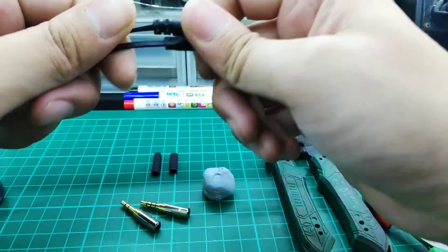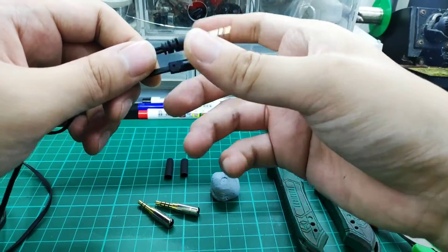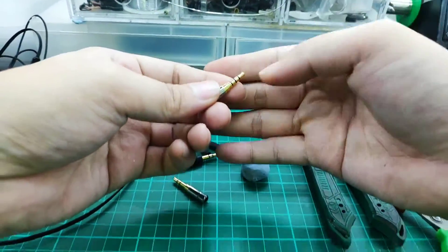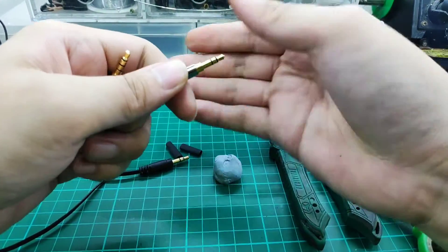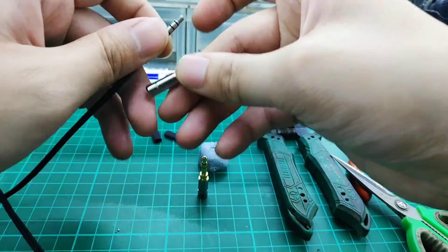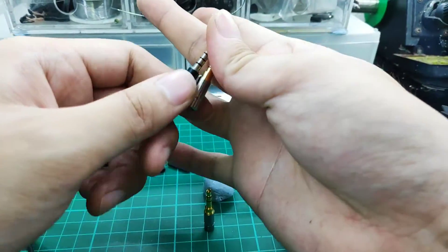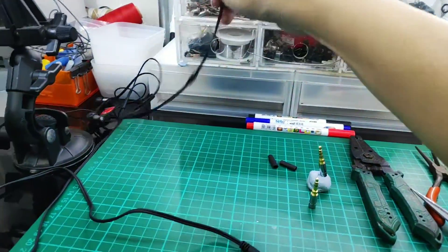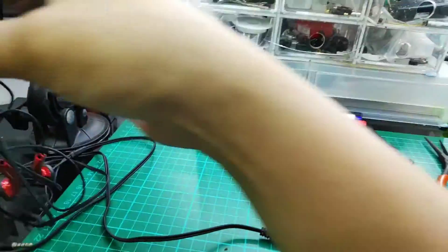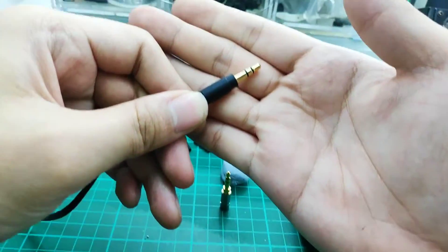Firstly, we need to identify that the problem exists at the jack — the part where you plug your headphones into the phone or the audio player. Next, we need to identify if you have a 4-pole or a 3-pole jack. A 4-pole headphone jack usually comes with a mic for your hands-free, while the other is a regular headphone jack for audio only.